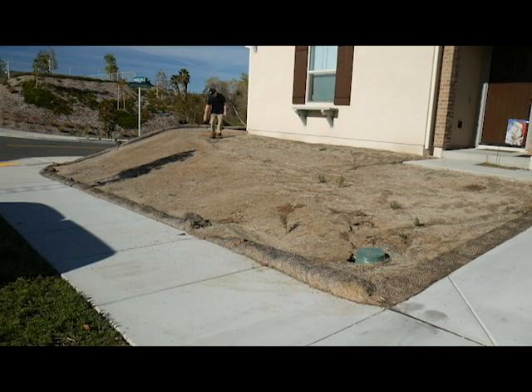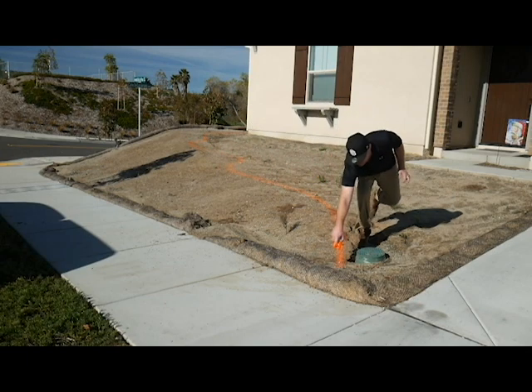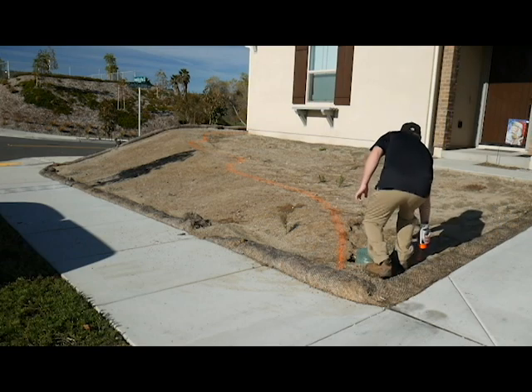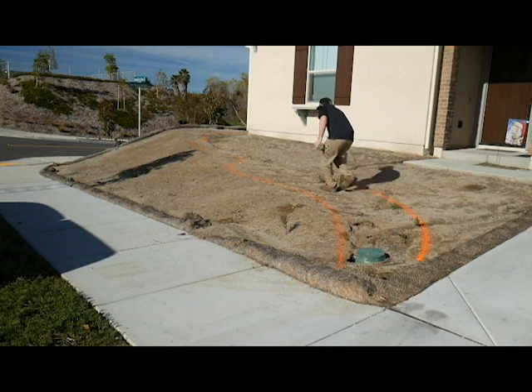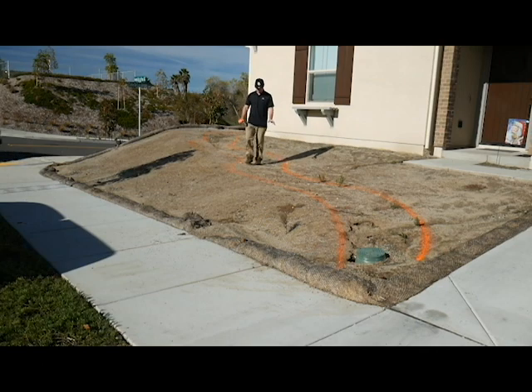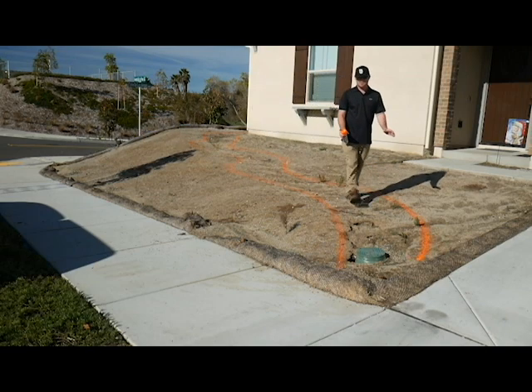And then we curve it back out here, in a little bit, back a little bit, in a little bit, back a little bit, and end up something like that. Then we just draw the other side. And so this is our new flow of water — we curve it around, we slow down the flow of the water, and then eventually it makes its way to the end.